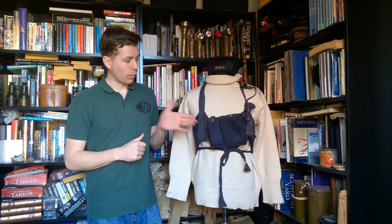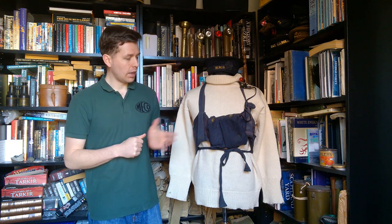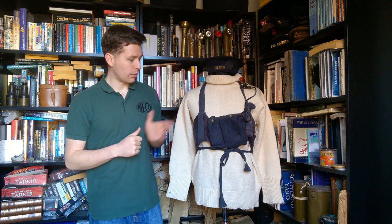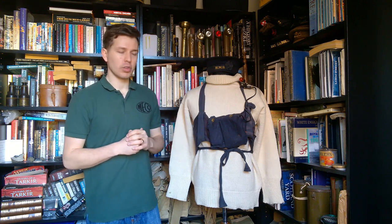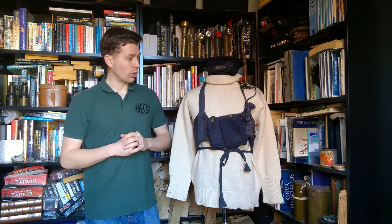And here we have the life belt with the pouch for the life belt light fitted. You can see the tube for inflating the life belt just looped behind there, and then we have the light clipped up onto the neck strap of the life belt. So that's what it would look like in use.